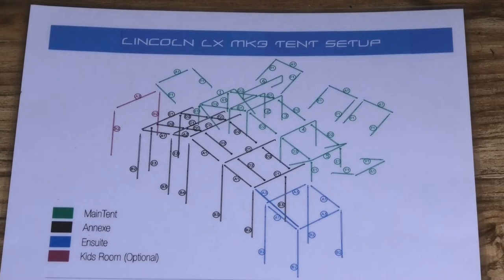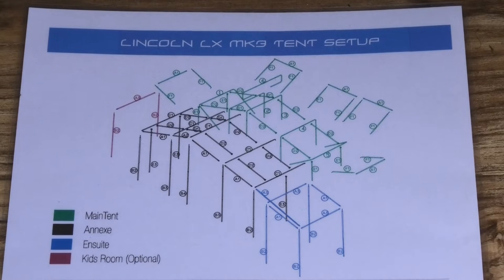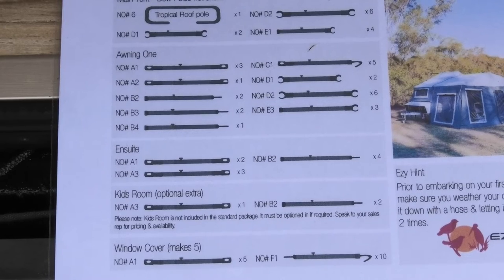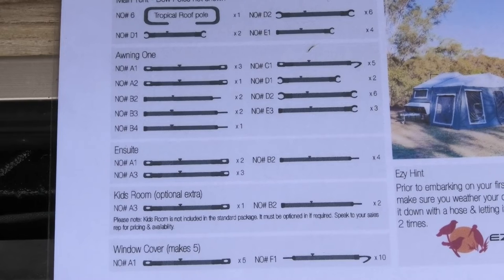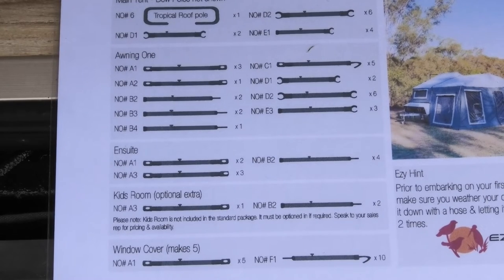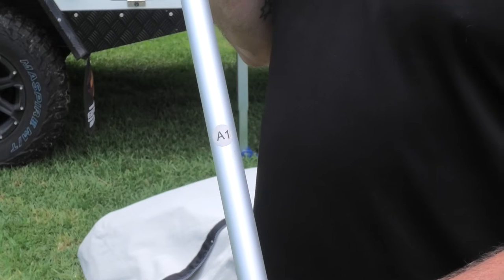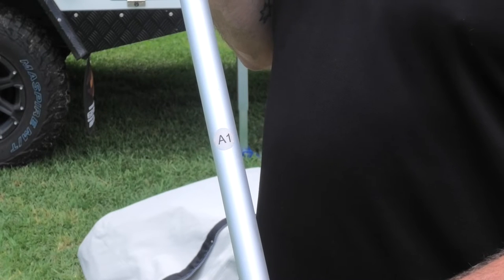On your tent set up sheet you'll notice that everything's colour-coded and what we're looking for here is everything that's in black — that's going to be the framework for our awning. You'll also notice they've laid out all the poles with corresponding numbers. So when you pull your great big bag of poles out, you can find the ones you're looking for: A1, A2, B2 and so on. All of your poles should already be numbered as well, so you can find the poles that correspond with what you need on the sheet. Here you can see we've found the A1.